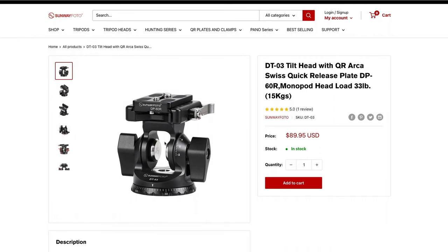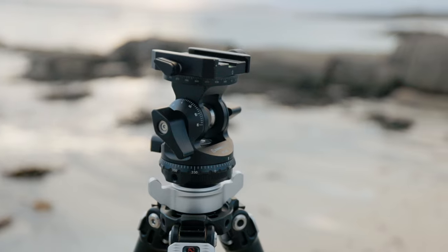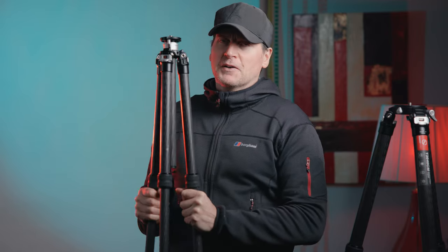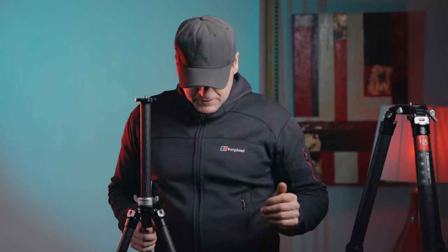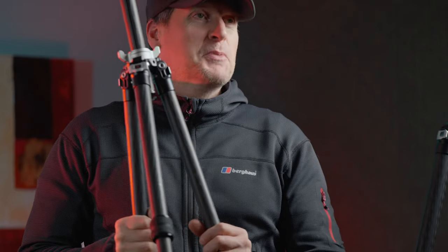They sent me this head — it's a QR-style Arca Swiss head for photography. It's not a ball head; ball heads are very quick and handy, but when you have heavier lenses, these heads are better. This second tripod is the T2840CE — featherweight, super strong. It's not overly tall on its own, but when you extend the neck column, you can get great height. This fixture that tightens up here is absolutely beautiful — it is so solid.